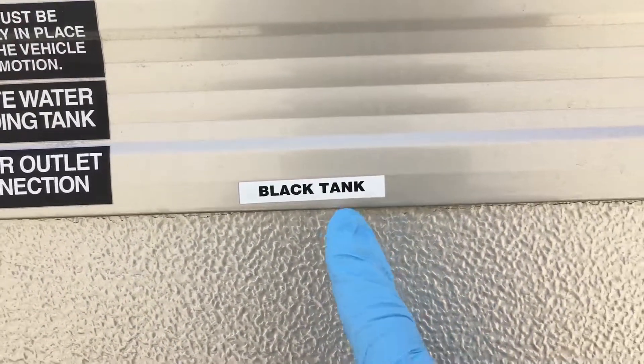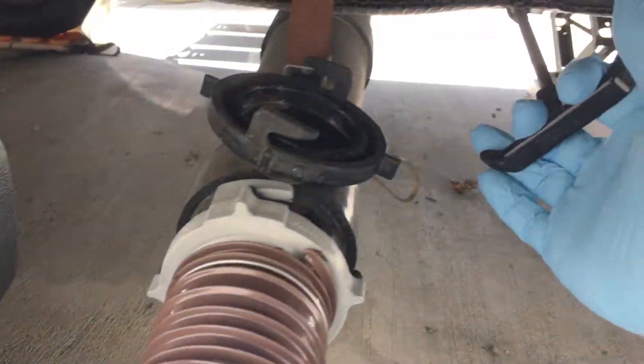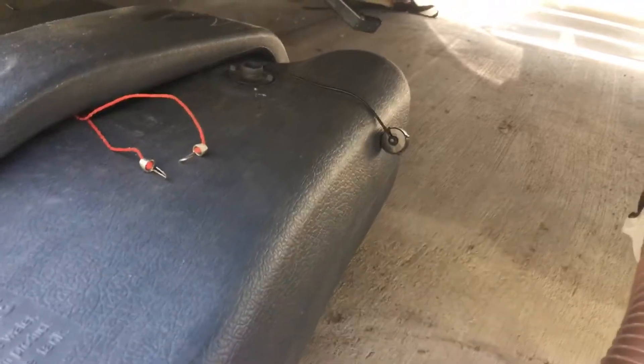Another important thing is that you should empty your black tank first. Let's reach down here and pull that open. Water will start to flow, and the weight of the water will make the hose weigh down.